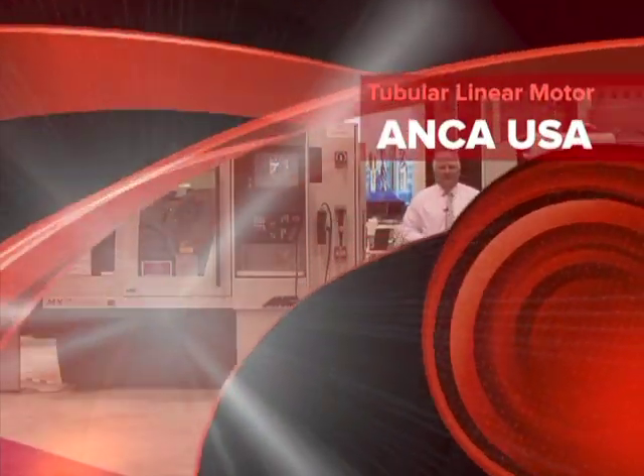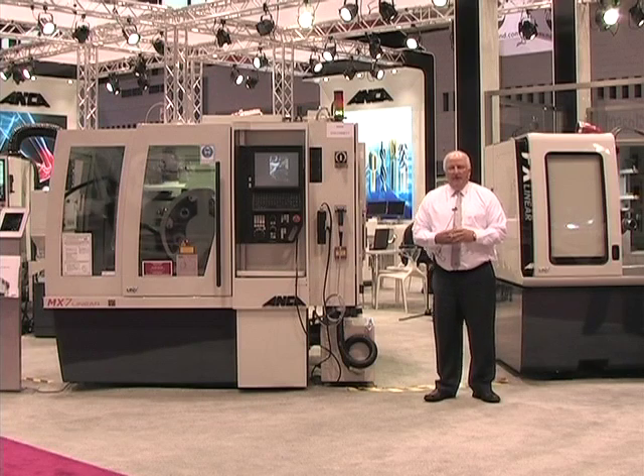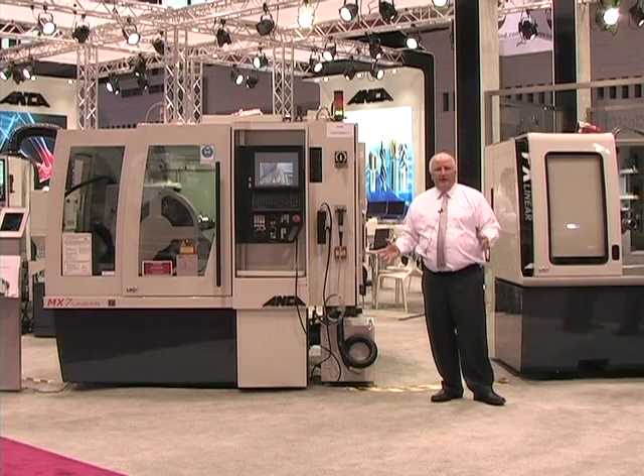Good morning, my name is Russell Ritterford and I'm the president of Anker USA. I'm so glad to have you visit with us today. I'd like to introduce you to our exciting new product range.